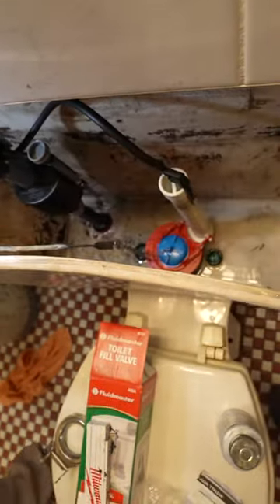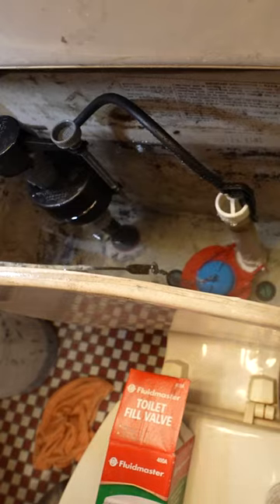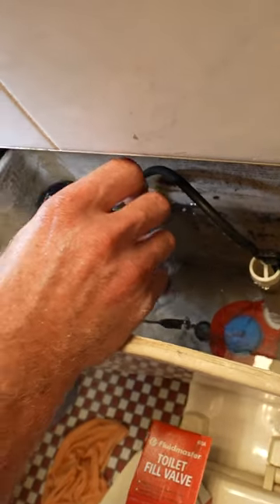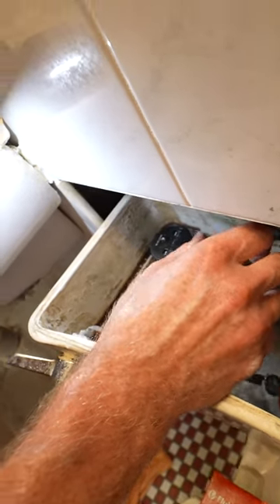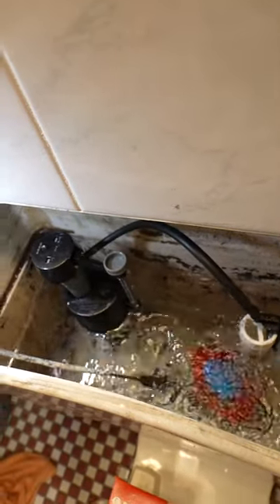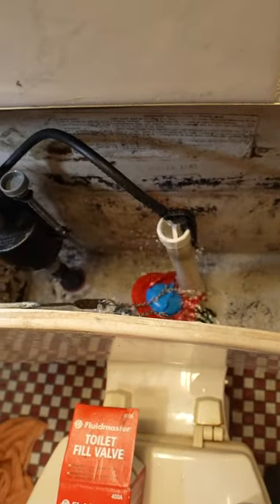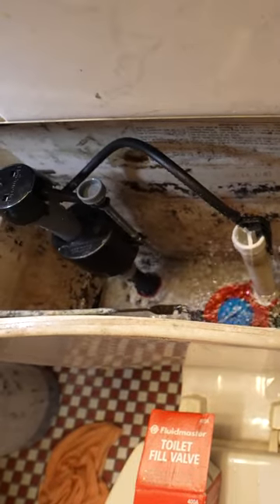Fill it up — that's actually a pretty good level, it's half an inch below. If you wanted to adjust it to make it go higher, you just turn it counterclockwise and it'll raise the float. But we're basically right where we need to be.